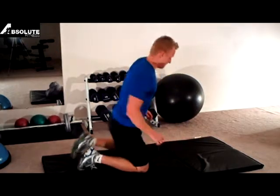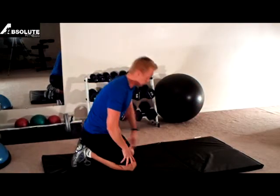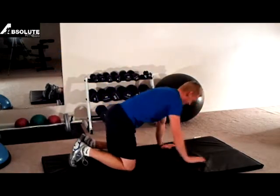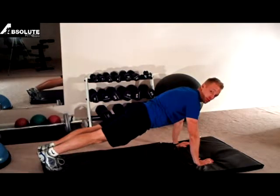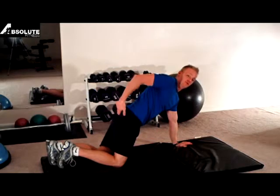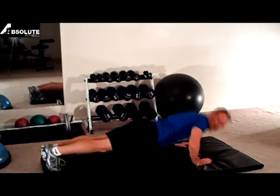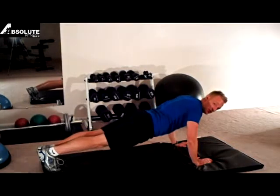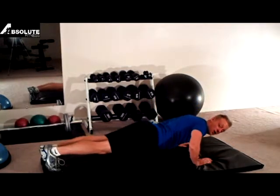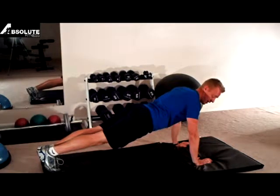We're also going to go at a little bit different tempo to make it harder. We're going to get into the standard push-up position. Much like a plank, you want your glutes squeezed and your stomach in. Instead of just going down quickly, we're going to go down on the count of four — one, two, three, four. When you get down here, hold that for two seconds and then squeeze up really quickly.